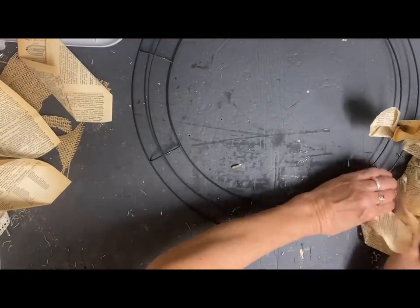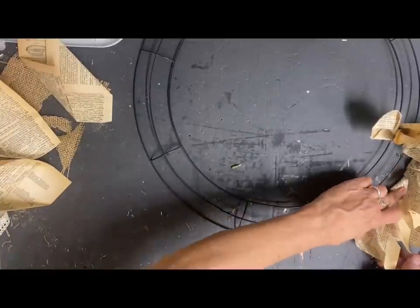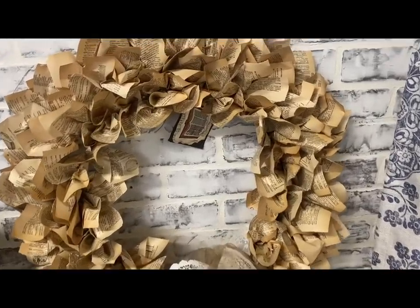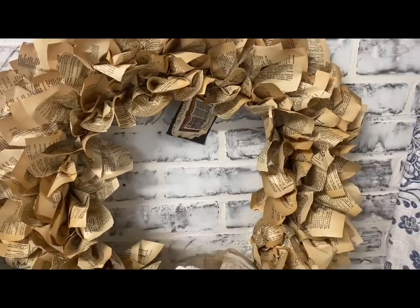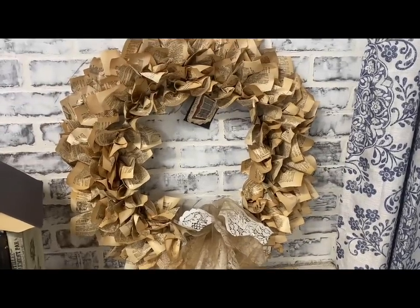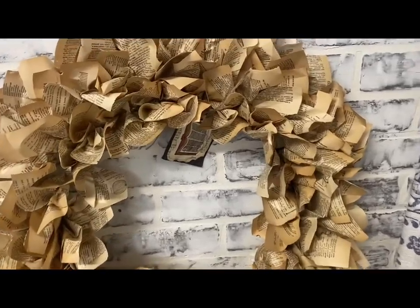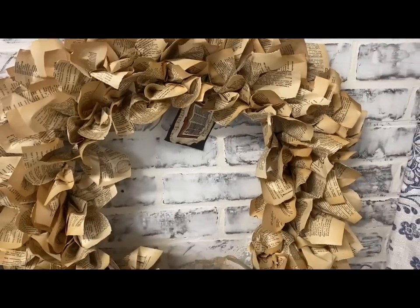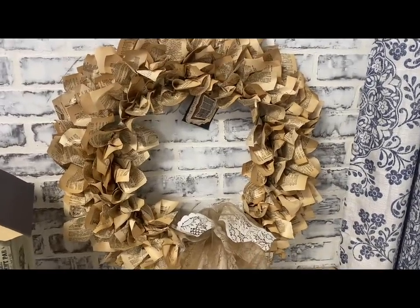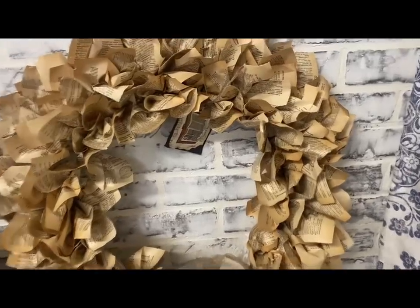This was very time-consuming, but I did enjoy making it — and it's not hard at all to make. I'm not going to make you watch me do this all the way around. I just covered the whole thing, and then I made a little shabby bow to go on the bottom, and added a little book hang tag. I just love how that turned out. You could do these in just regular flat pages — that would be pretty also — but I love the color of the coffee-stained pages. I also think it would be pretty if you did some pages a little bit lighter to give it more dimension. This will be a beautiful wreath to display in the fall, and again, it's not just limited to fall.